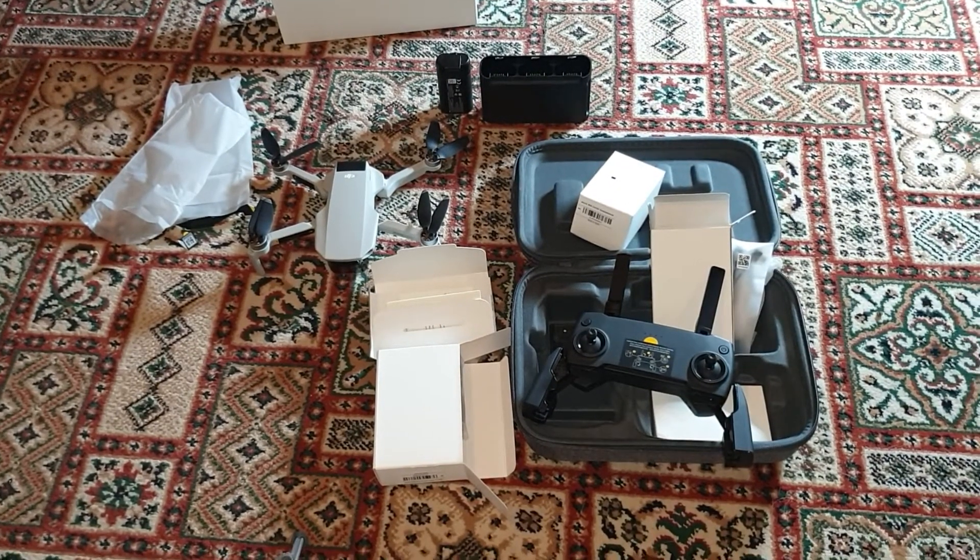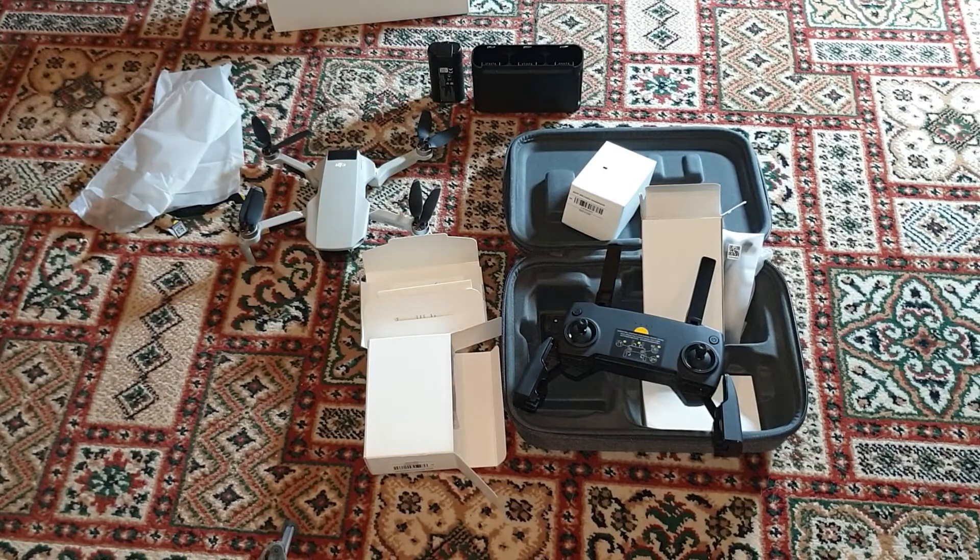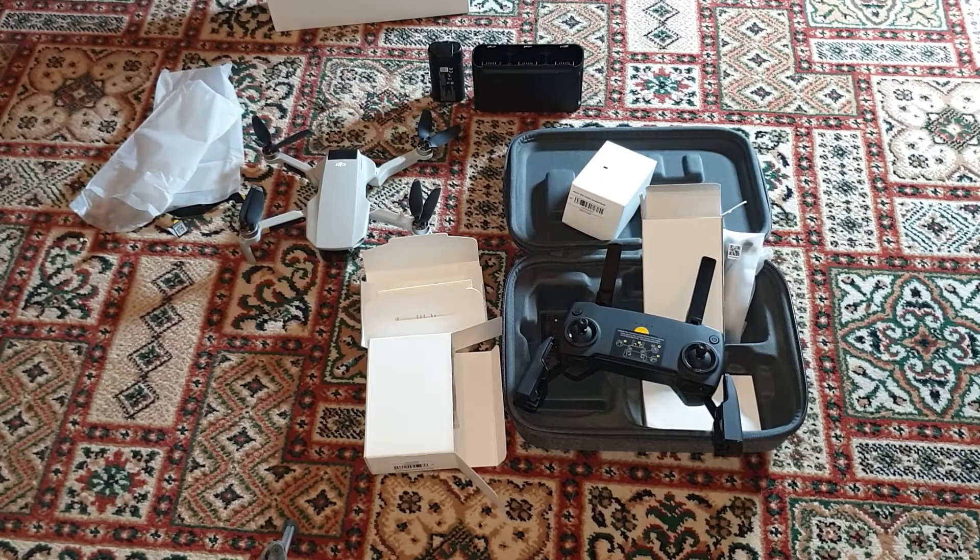The next video is going to be all charged up, ready to go, and it's going to be me doing a video of me actually flying it. Because I've never had a Mavic before, so it's my very first one — I hope I don't smash it into the ground. So there you go, this is just a quick unboxing video. I'm glad you enjoyed it — well, I hope you did anyway. I'll speak to you later. The next one, you'll see me flying it. Goodbye, bye.